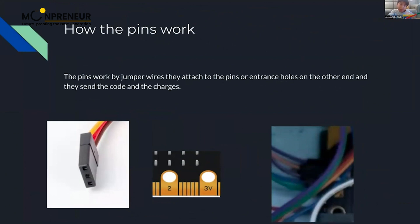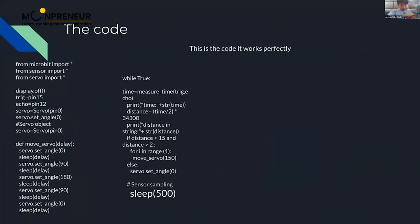The pins work using jumper wires. They attach to the pins or entrance holes on the other end and send the code and the charges — either negative or positive charges.